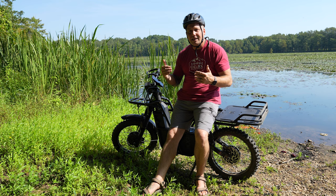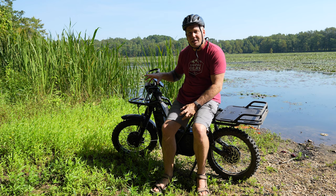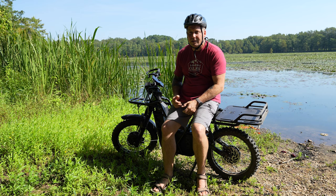It has very nice hydraulic disc brakes and adjustable suspension — you can adjust the dampening and the rebound on both the front and rear shocks. It soaks up the bumps really, really well.